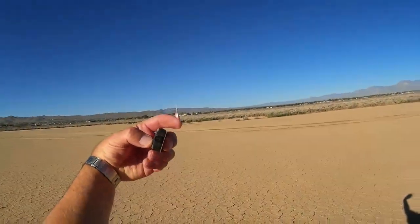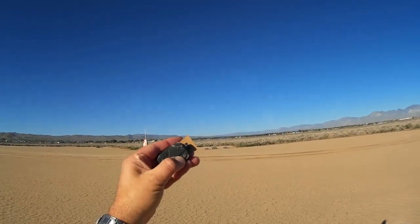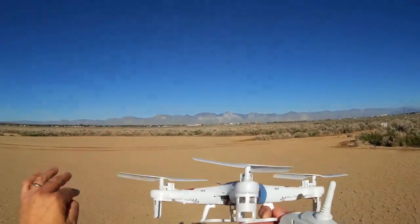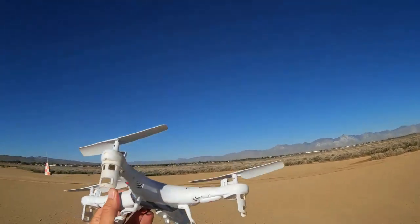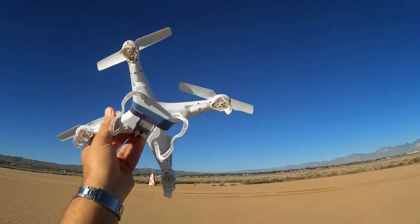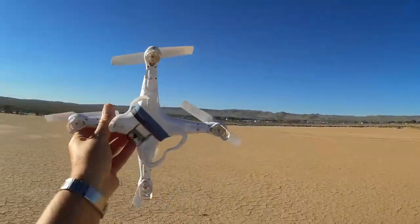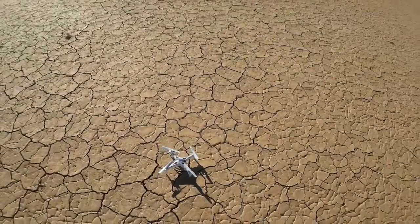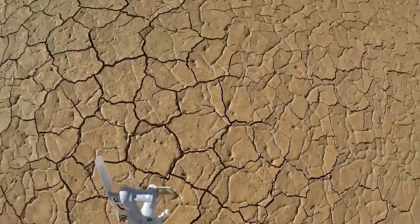Okay, but is the quadcopter still flyable? Turning off the camera. Let's take a look at this quadcopter — spinning the props after that. This is the arm it hit, and it hit real hard. But it's all in one piece. I'm going to leave the camera off and use the rest of the battery without the camera's weight. Let's see how this flies without a camera — I'm going to have to rebind it by unplugging and re-plugging the battery.